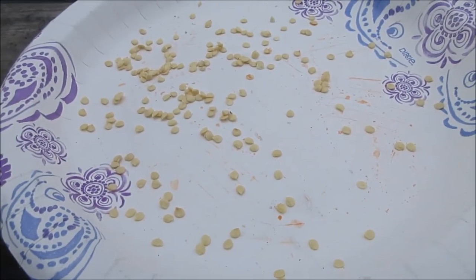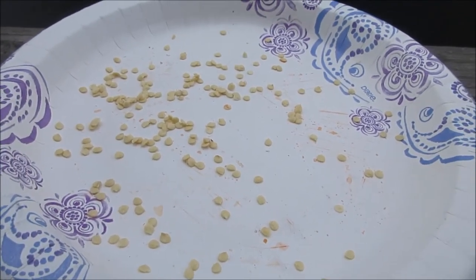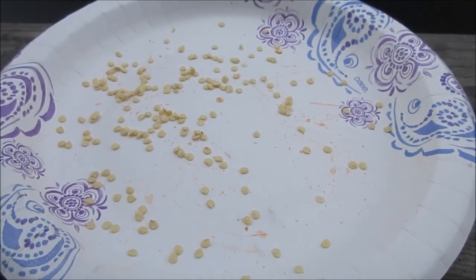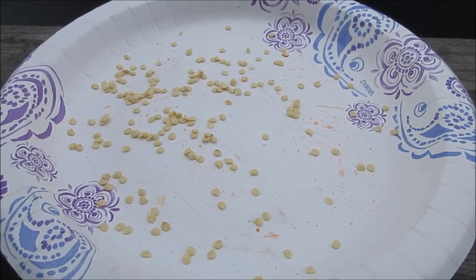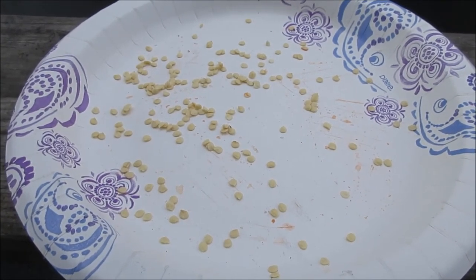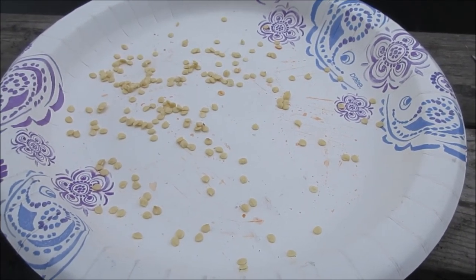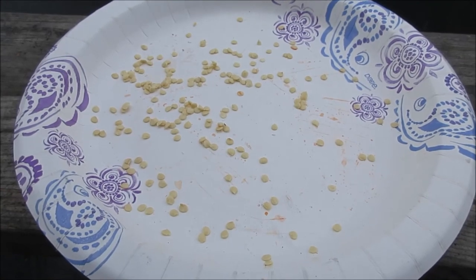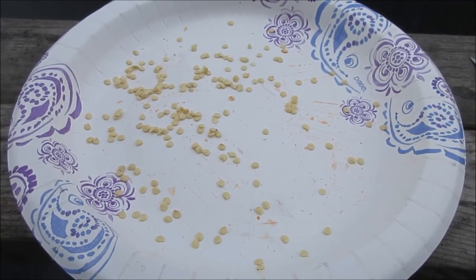One last thing: if you buy seed that has a PVP — Plant Variety Protection — you cannot by law keep any of the seed and produce it for yourself or anyone else. It doesn't happen very often, but sometimes you run into it. You can look it up in the PVP database online. In rare circumstances you may also encounter a plant patent, which is harder to get but equally restrictive. Make sure you understand that before doing any of this kind of seed saving.